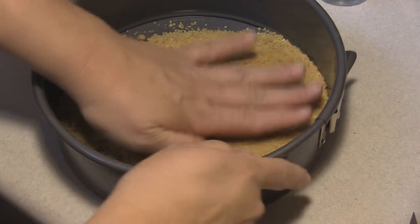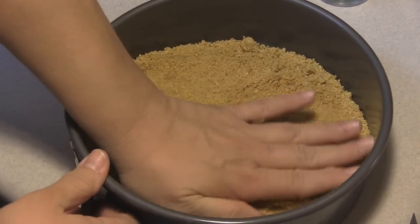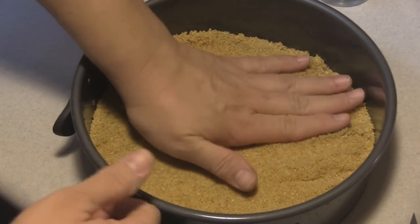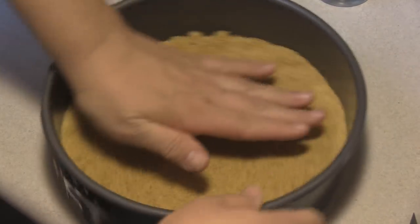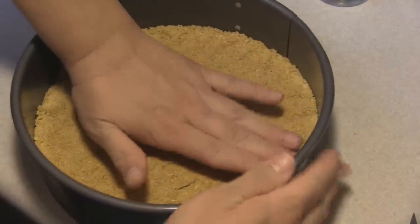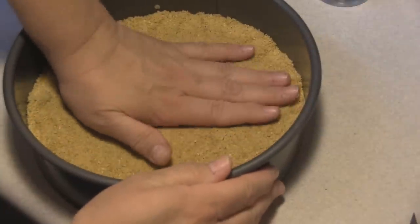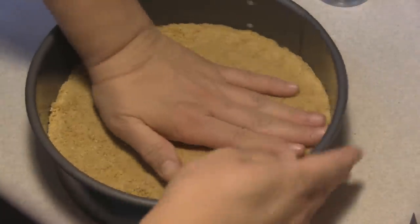I preheated my oven to 325 degrees and it just beeped. Once I get this pressed in here, I'm going to bake this for 10 minutes. Once that's done I'm going to bring it out on a wire rack and allow it to cool completely.